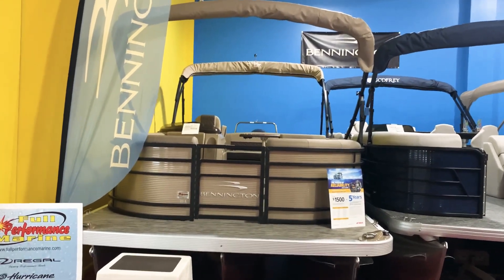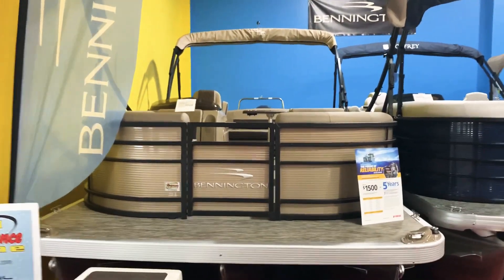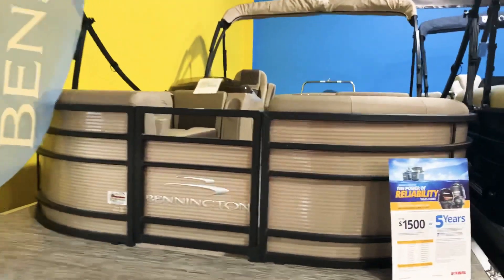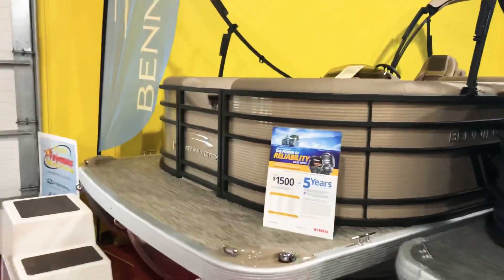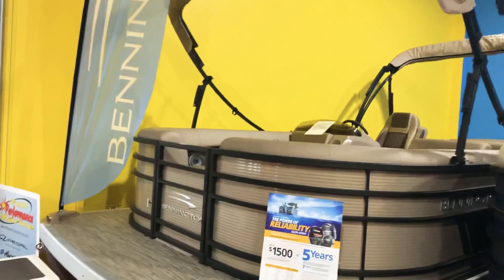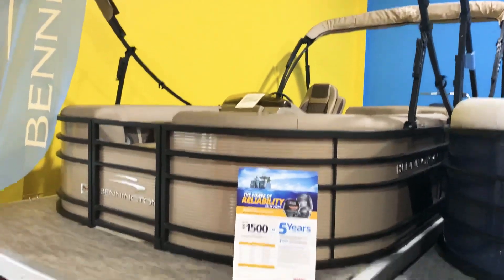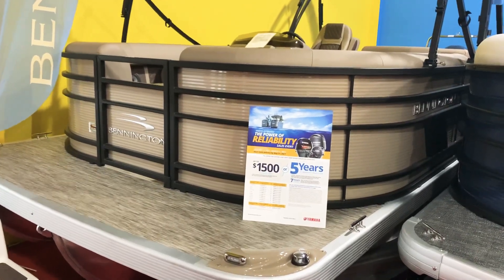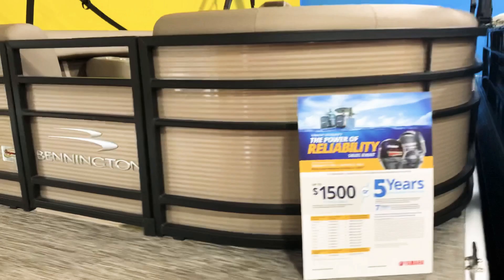Today we're going to take you through this brand new 2021 Bennington 22-foot swingback model. This is the L series, model number 22 LSB, with the metallic platinum rail skins and the blackout package. As you can see, this boat is absolutely loaded — it has the blackout package and a double bimini.